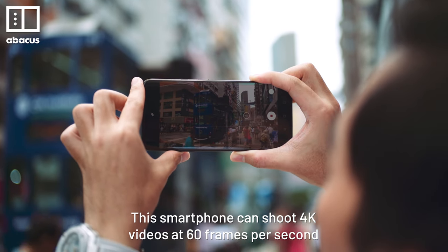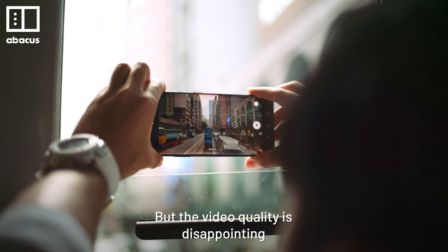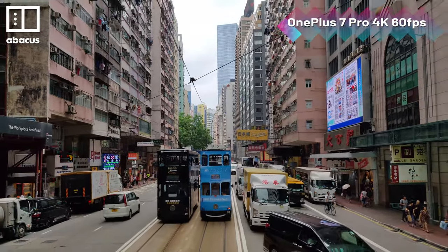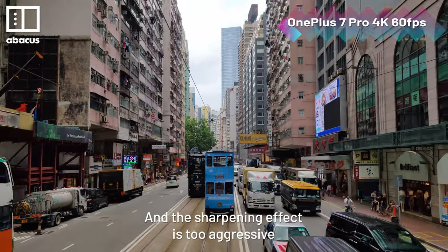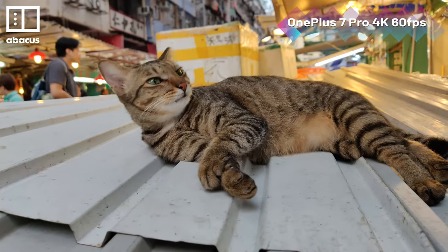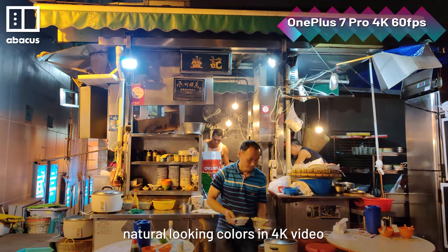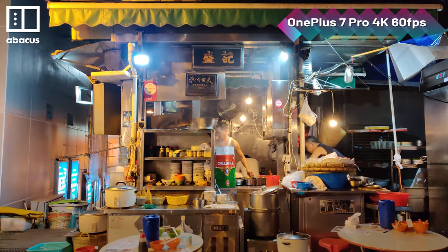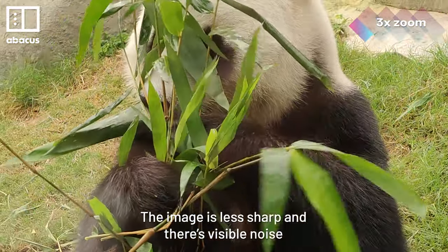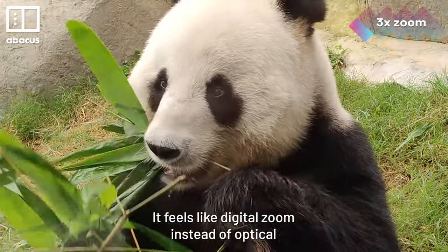The smartphone can shoot 4K video at 60 frames per second, but the video quality is disappointing. The 4K videos have oversaturated colors and the sharpening effect is too aggressive. I found it impossible to get natural-looking colors in 4K video. It's worse when you use the 3x zoom — the image is less sharp, there's visible noise, and it feels like digital zoom instead of optical.